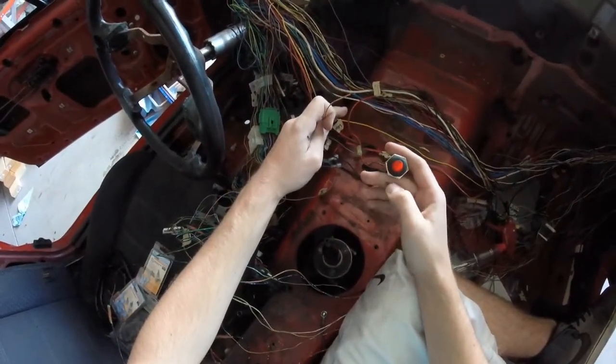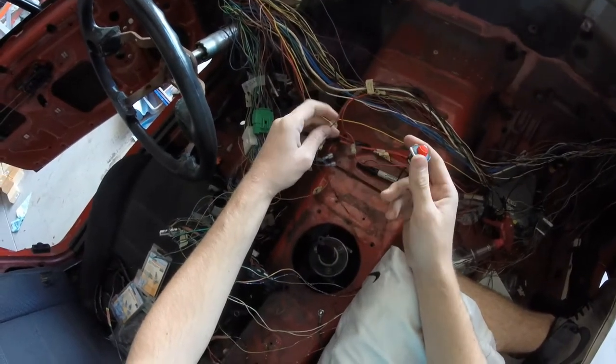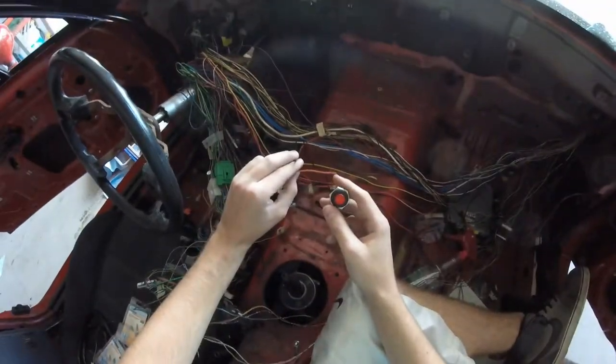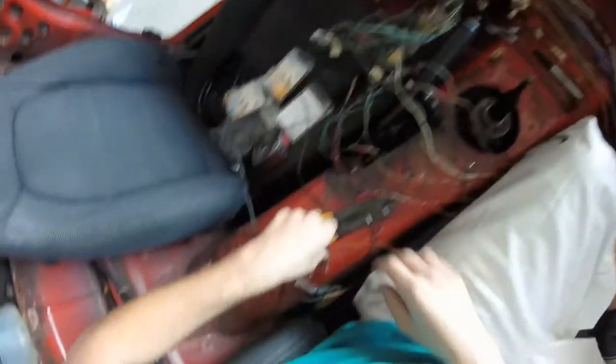I just want to test the turn signals and have them switched and everything. This is going to be for the hazards eventually, but it needs to have ends crimped on it anyway. So I'm just going to go ahead and crimp it on there and then test out the turn signals while I'm doing it.